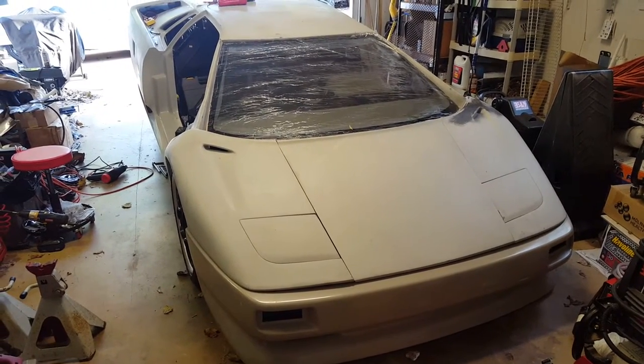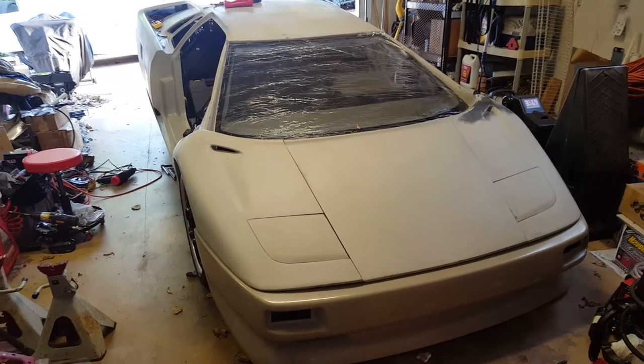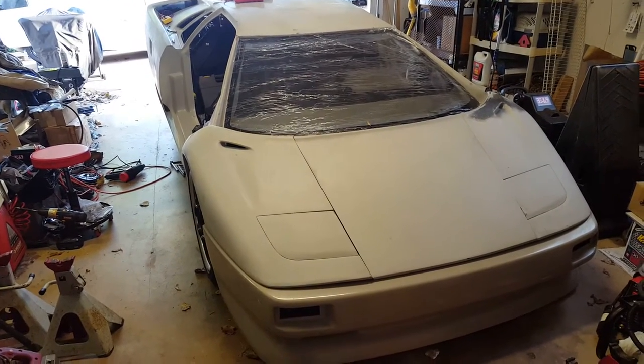Hey everyone, it's Cisco Cracker again, aka Coop. I'm pretty damn excited because we just had the first firing of the engine with no bubbler.